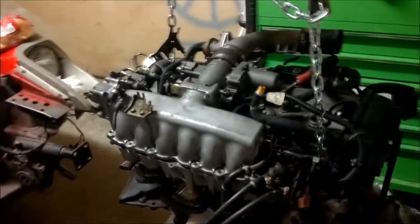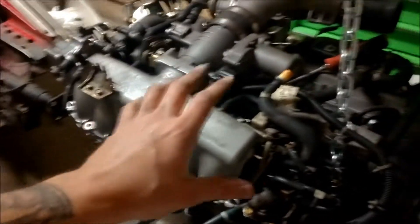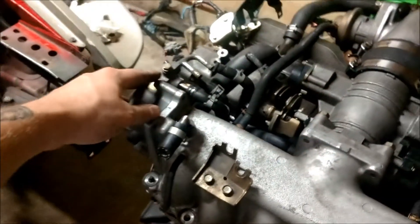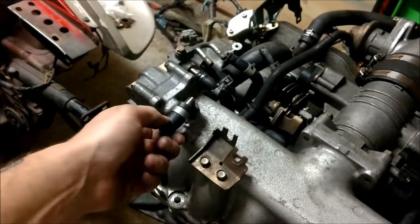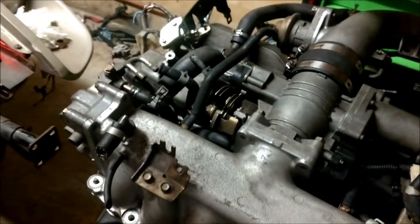Let's get this valve cover off. I'm pretty sure I got all the vacuum hoses and vacuum lines disconnected and we're ready to pull the intake off. There are quite a few, so if you do this make sure you know where everything goes back. I did leak out some coolant, so there's obviously a water jacket inside this intake. I'm not exactly sure which line it is, but I'll figure it out when the intake is off.